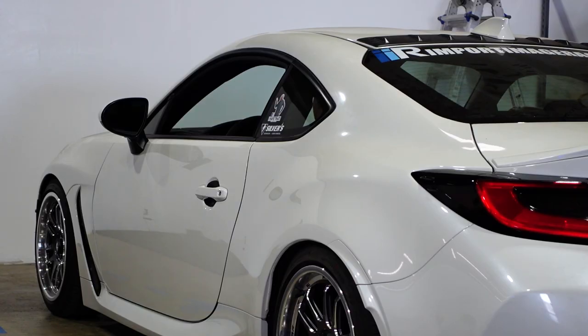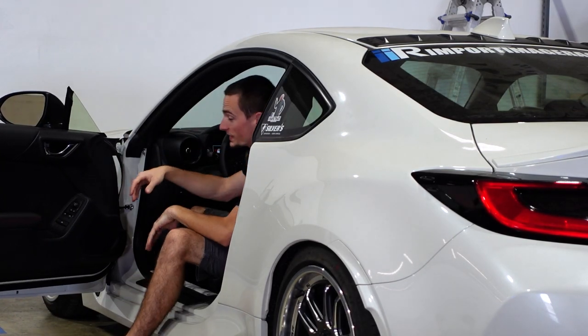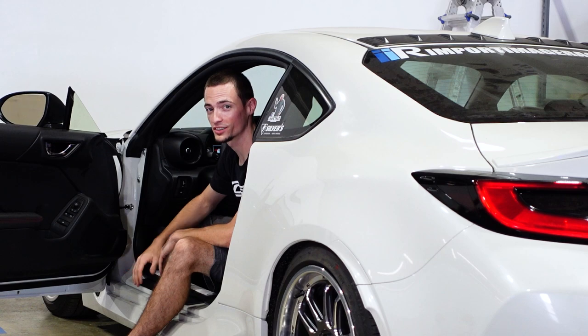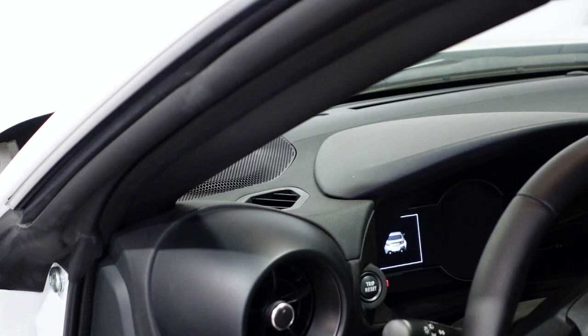Hey guys, Cody here with Import Image Racing. We have been quiet for way too long, and that is because we have been working on some really cool, exciting stuff. I can't wait to bring you guys in and show you. I'm super excited to show you our new product line called Printed — we 3D print all these parts here in-house at Import Image Racing.